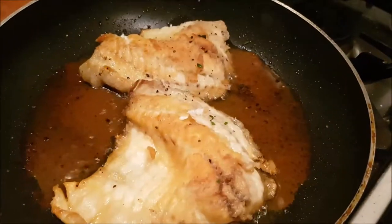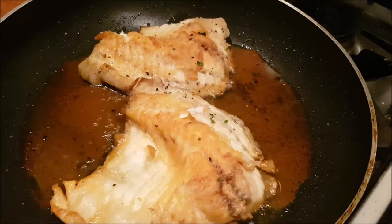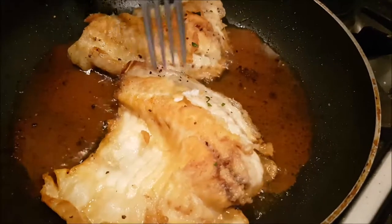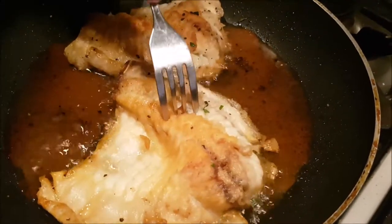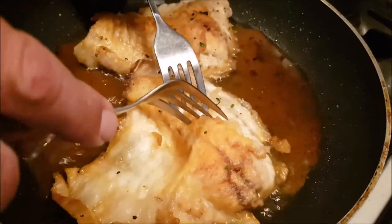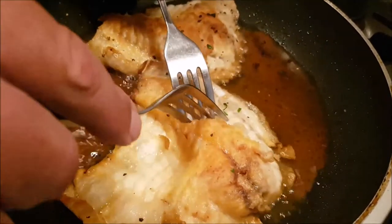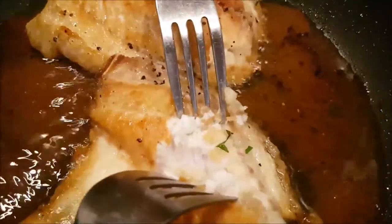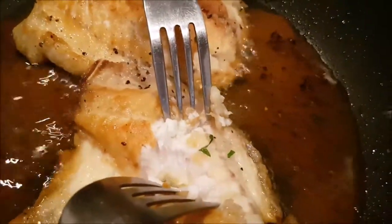What we're going to demonstrate now is how you find out if your freshwater fish fillet is cooked. Push the fork into the flesh at the thickest part. I noticed it was a bit hard to go in, and if it doesn't go all the way through nice and soft and gently, it's not cooked in the middle. And as you can see, that's not cooked in the middle.